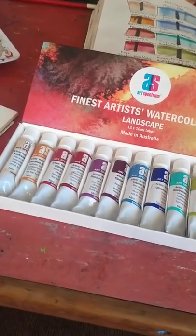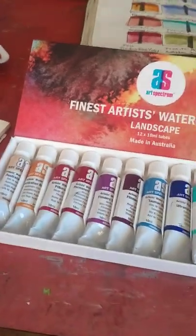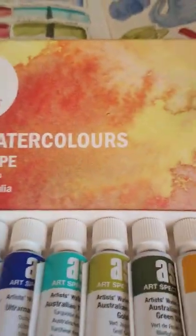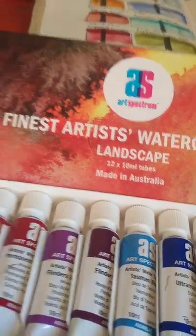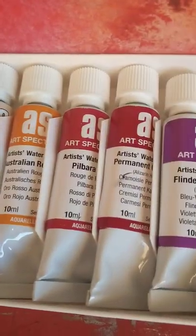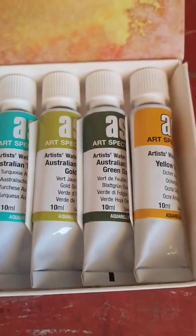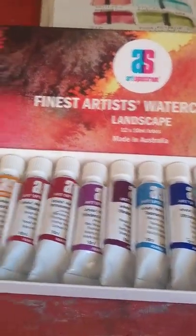Kia ora and welcome back to the channel. This is Alvi. Today I'll be reviewing the Fine Artist Watercolours landscape set made in Australia. This is basically a set of 12 10-milliliter tubes. I'll go through the colours soon but it is by Artist Spectrum.